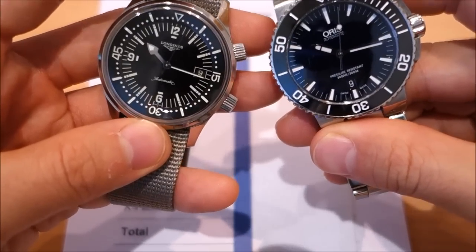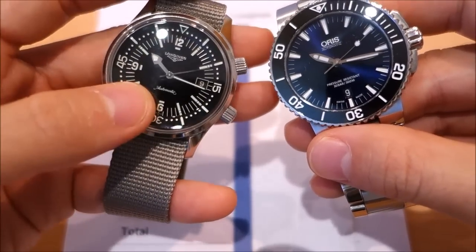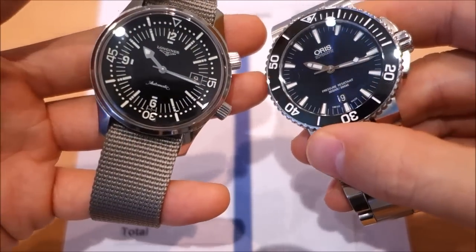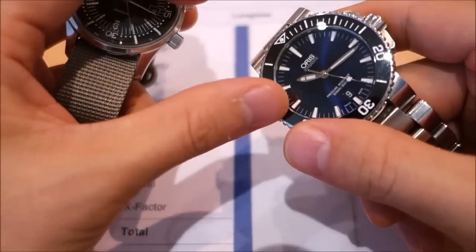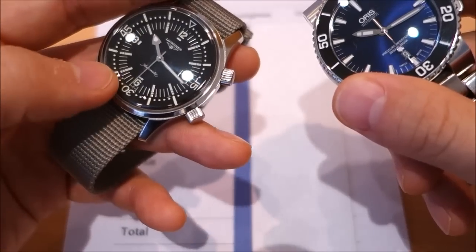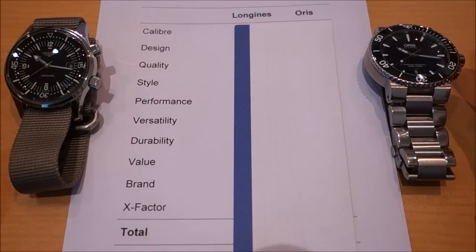Retail-wise they differ: the Longines has an MSRP of $2,350 USD versus $1,850 for the Oris. On grey market pricing you can get the Oris for around $1,200 and the Longines for about $1,500 — so either way you're looking at roughly 25% more for the Longines compared to the Oris.